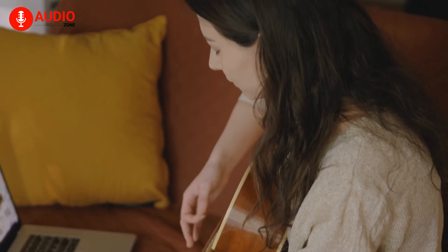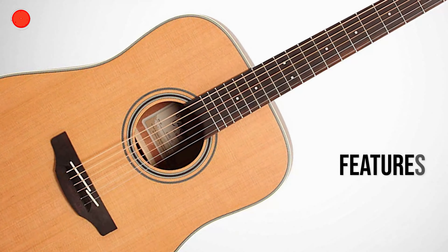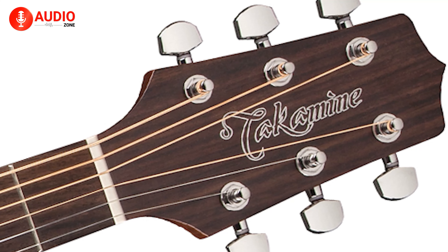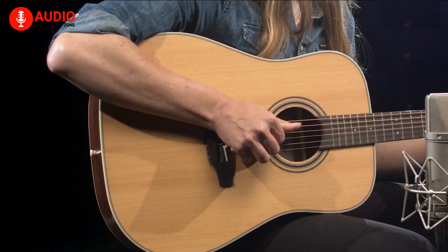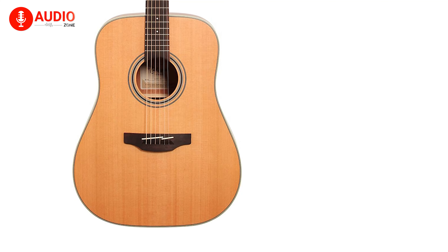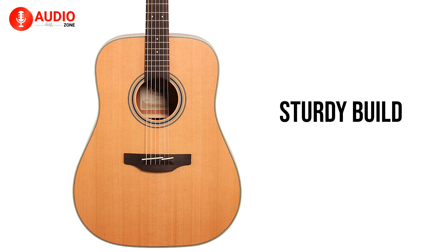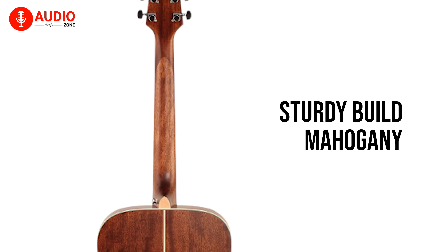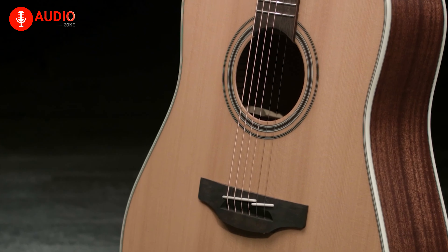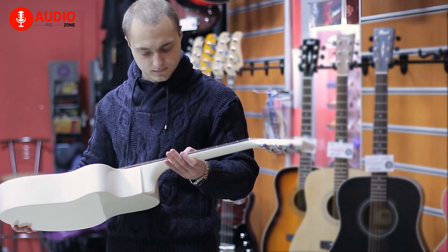As our second best option, we have the GD20 from Takamine Guitars because of its features, longevity and reliability. This beautiful dreadnought style guitar comes with a special combination of tonewood, resulting in an entirely new take on the classic formula. The GD20 flawlessly combines a sturdy and ruggedized yet beautiful sitka spruce top with the back and sides made out of mahogany, giving it a noticeably warm and detailed tone that's perfect for players looking for a good fingerstyle guitar.